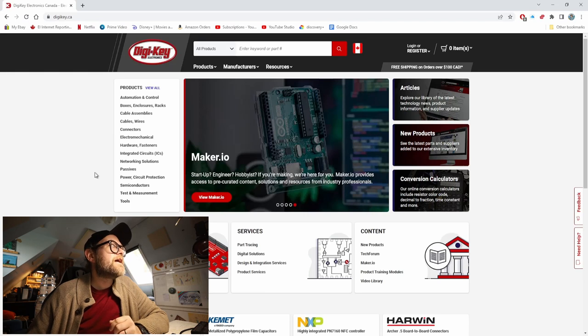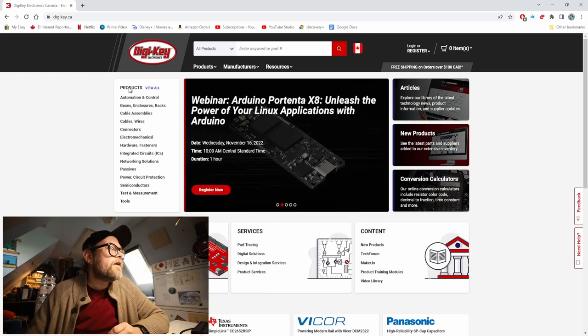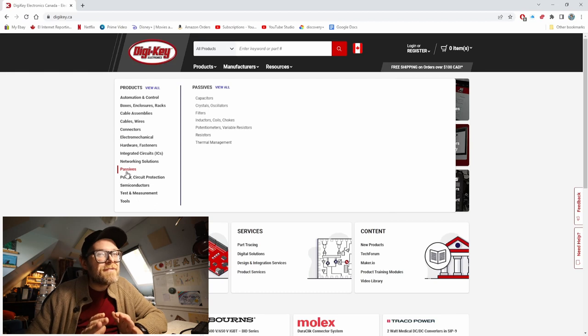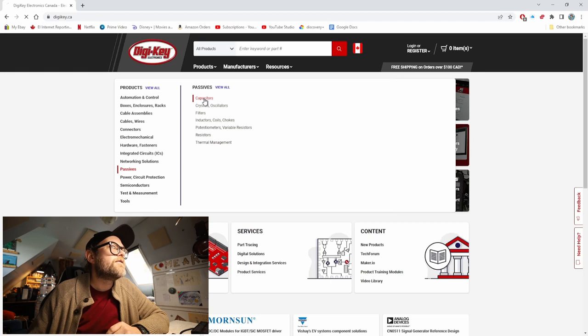So here we are on the DigiKey website at digikey.ca — if you are somewhere else in the world, you might just type in digikey.com. We can find capacitors by going over to the left side under products. We don't need to go to view all because capacitors are something that a lot of people order often. We can just go to passives right here, because that's what they are — a passive component. I'm not going to dig into the theory behind all of this in this video — I'll reserve that for future videos or other content like Mr. Carlson's lab or Uncle Doug's channel. Let's go over here to capacitors and click on that.